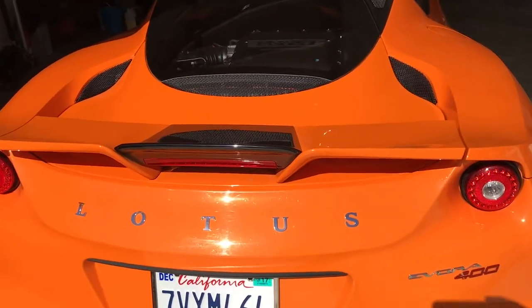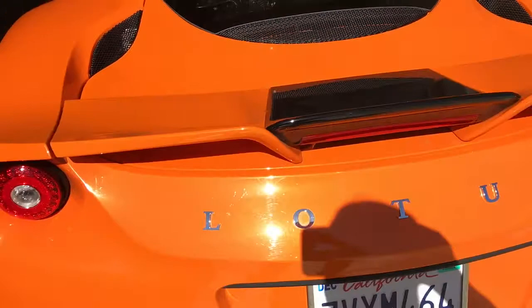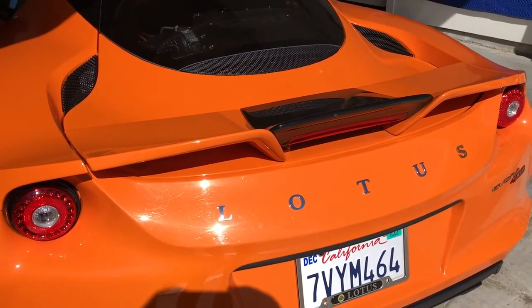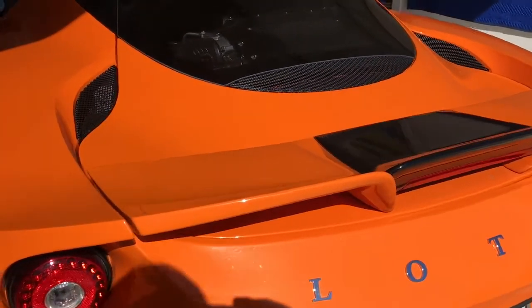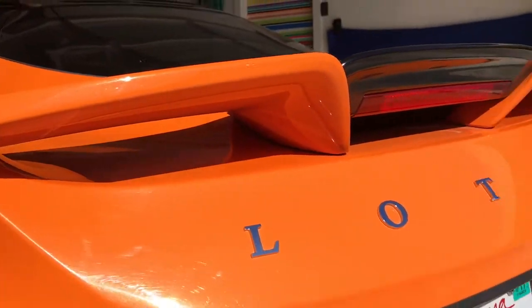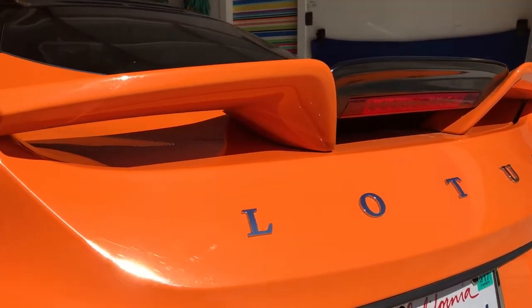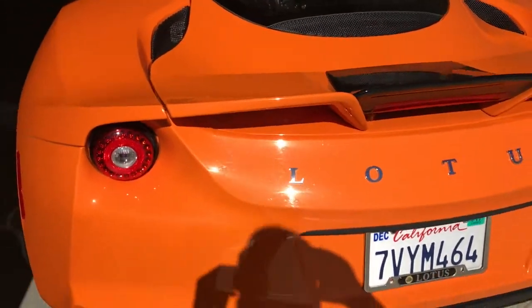Coming towards the rear, we have this three-step wing which some people like and some don't — I like it. It's actually a little more complex than the previous Lotus wing. You're seeing a lot of cars nowadays with this sort of channel built into the wings, which perhaps creates a vortex for more downforce, and that has been alluded to as being improved on the 400 compared to the Series 1.